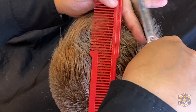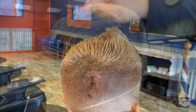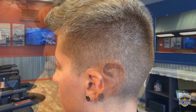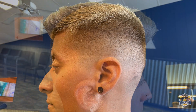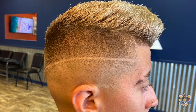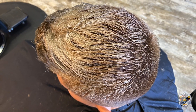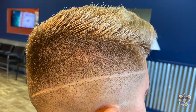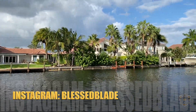In this case we use cream with a natural hold and shine. This is the final result — this was a skin fade and also we did the line with the straight razor. I hope you liked my video. Thanks for watching and see you next time.